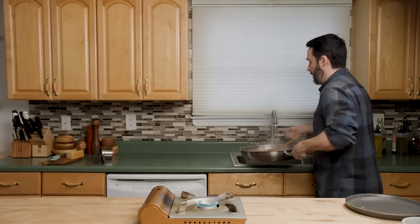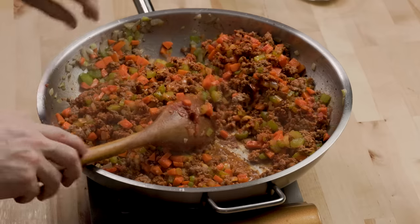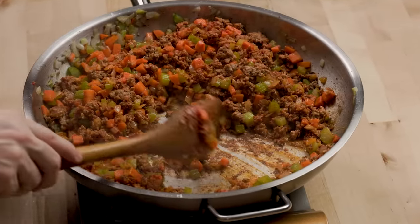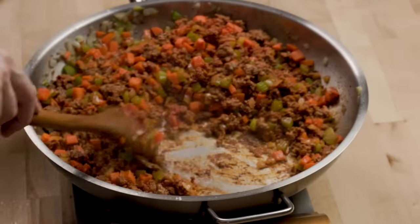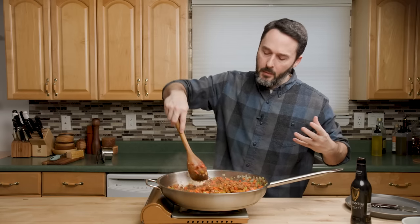If it starts to burn, I'll pull it off and put a tiny bit of water in to prevent burning — that drops the temperature very quickly. If you're cooking on an electric stove and you're burning, don't try to lower the heat; move the pan to an unheated burner and put some liquid down. That cooked for a few minutes, so now I'm going to put in 12 ounces of Guinness beer. It wouldn't be shepherd's pie without Guinness beer.